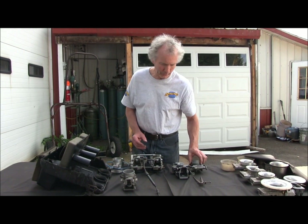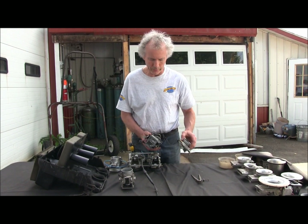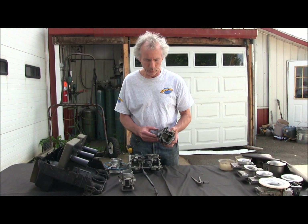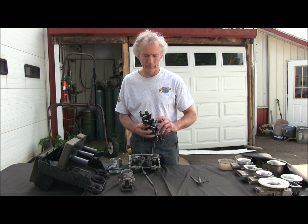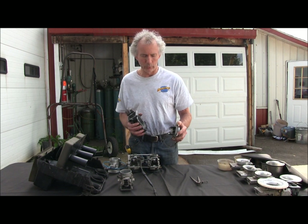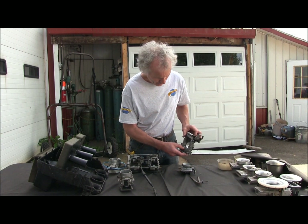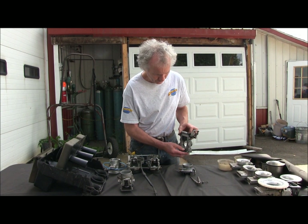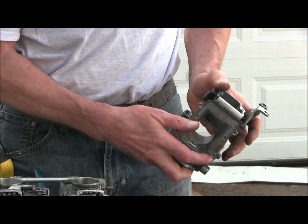Now let's go on to boring carbs. This is a Rev XP carb, and you wonder how we bored it. We showed it in a demo yesterday, but what we didn't show is we have it clamped, we bore it, we unbolt it so we're still true, and we bore it through this end. Then we go in with a hand grinder, take a few thousandths off there by the nozzle, and we've got very good flow.